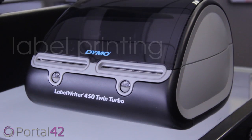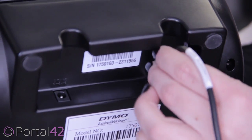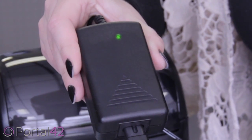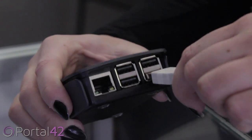Portal 42 uses a dual-dymo label printer to provide professional and easy-to-read labels and receipts. The back of the printer contains a port which connects to the Hub and one for the power block. Attach the power cord from the wall to the power block. A green light will indicate that the unit is powered on. Then connect to the printer.